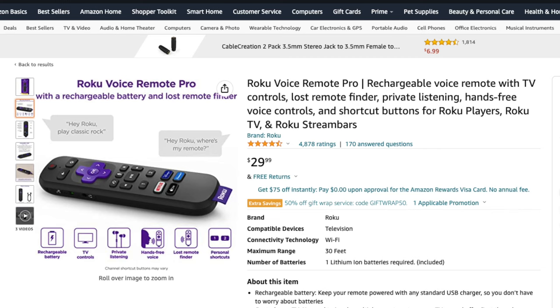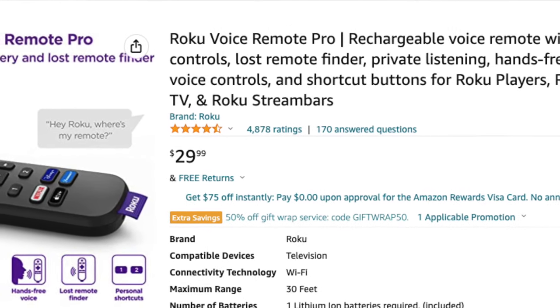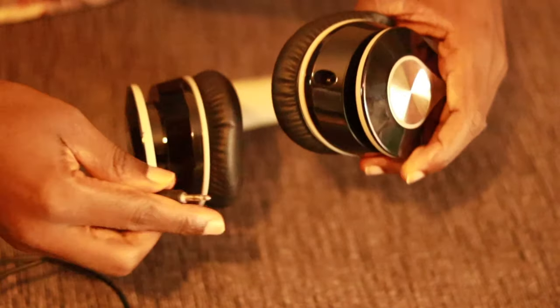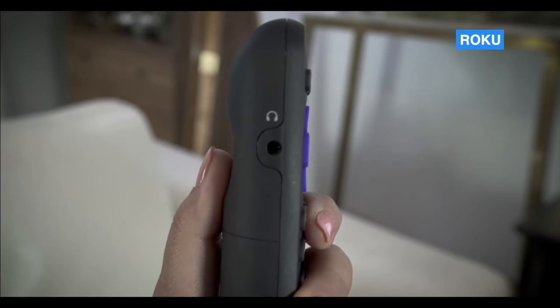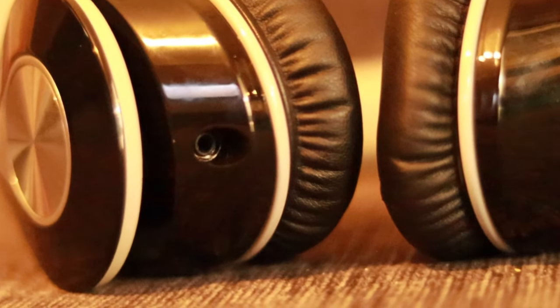So if you don't have one of these, then you'll have to purchase it separately for about $30 on Amazon, Best Buy, Walmart and so forth. Then of course, your headphones must support a headphone jack too. However, keep in mind that nowadays not every headphone supports a 3.5mm headphone jack.